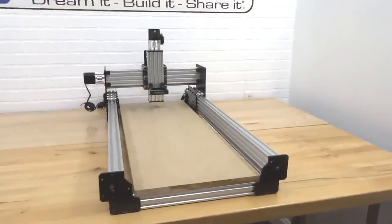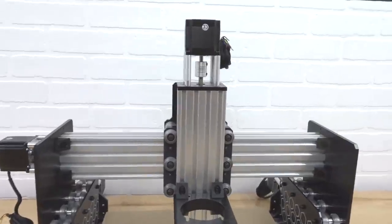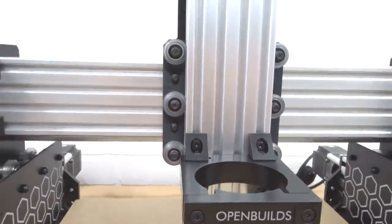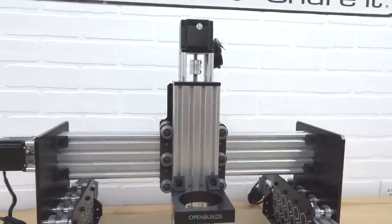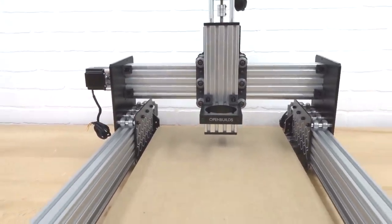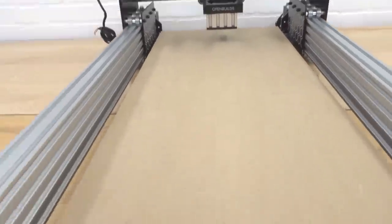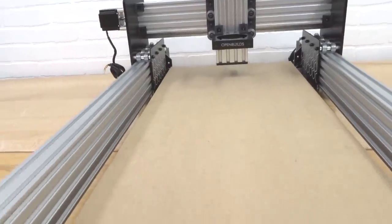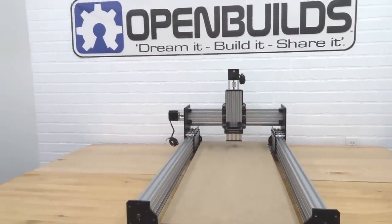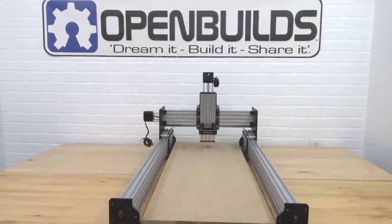Going over some specs: we have a Z travel of 122 millimeters or four and a half inches, from the bottom of our Z-axis down to our table. We also have a workable depth of 86 millimeters or three inches. The cutting area is 30 inches for our Y-axis and 12 and a half inches for our X-axis. It's narrow enough to fit on a standard table.